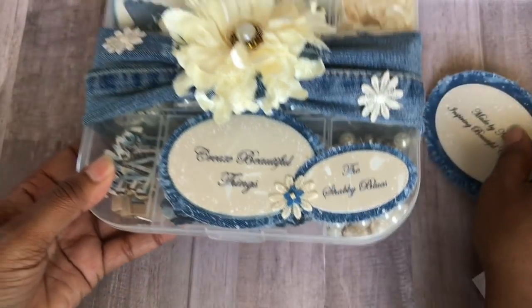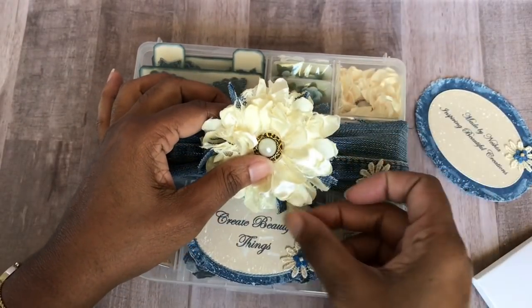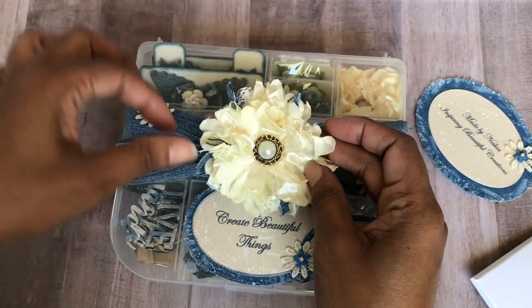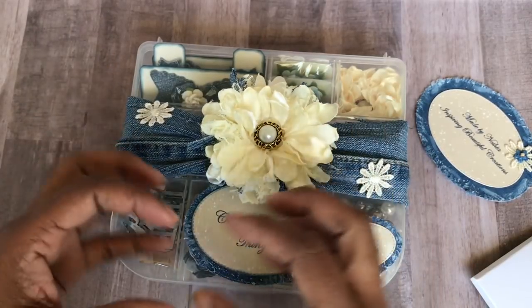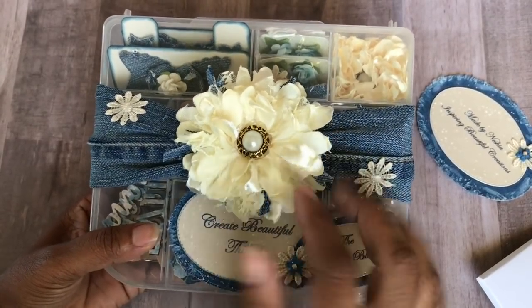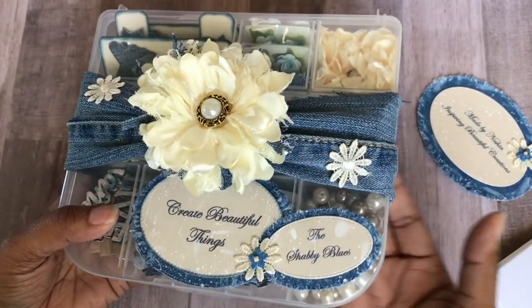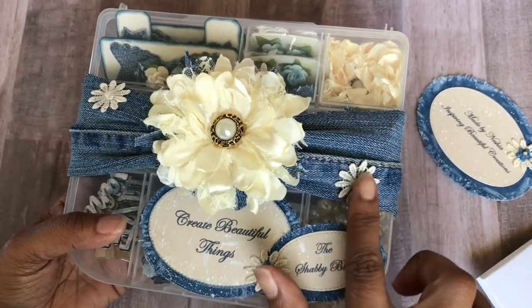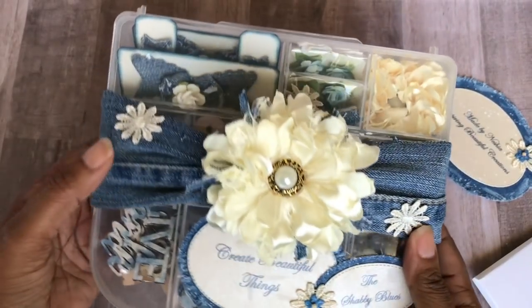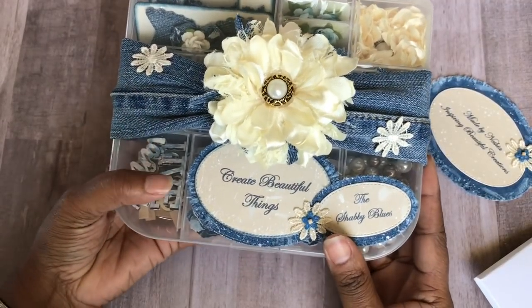And here it is — this is my embellishment box. This is just a flower, and I added some more shabbiness by adding some strips of the denim, because as I worked with the denim fabric, it kind of shreds as I pulled. So I wanted to incorporate that into this particular flower. And it just has a nice little pearl setting inside. I created a belly band, so to speak, so it just slides off. I actually used some of these flowers — they were actually white, so I tea-stained them so that they could match this overall antique-ish theme.